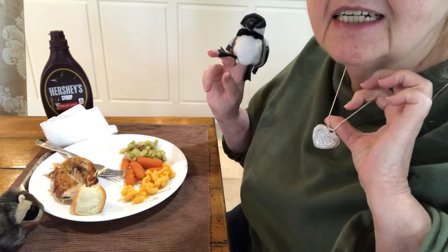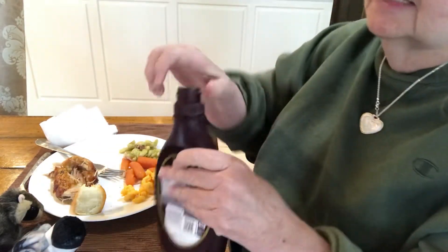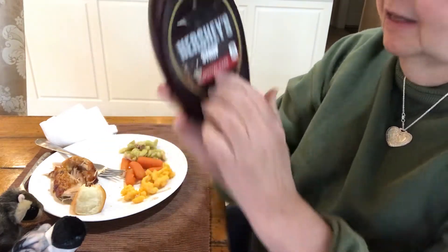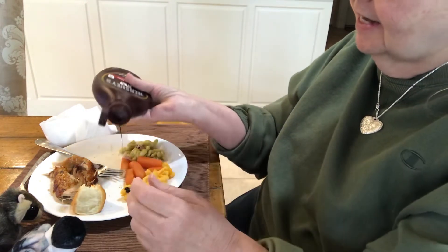Notice the necklace? Alrighty, here we go. It's probably the last day of this anyway. And I like the dark chocolate, not the other one. Oh, Miss Southern Belle, you're insane. I know.